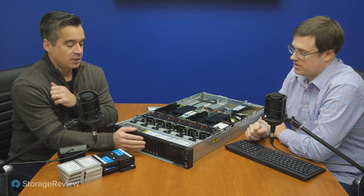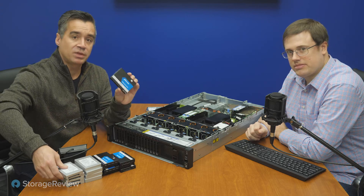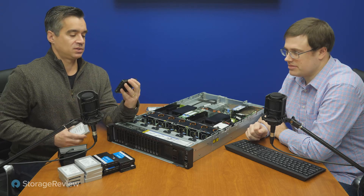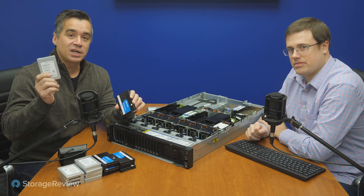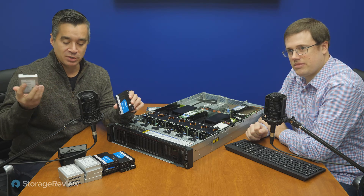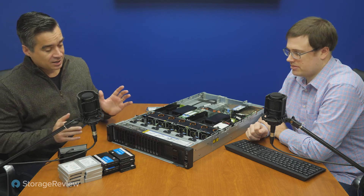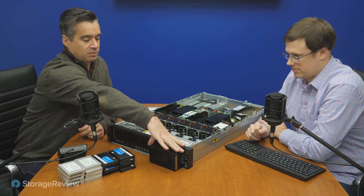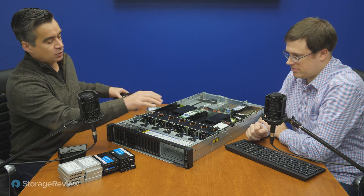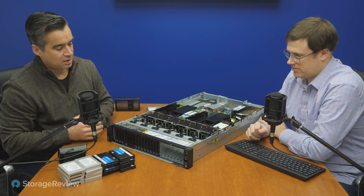These are at least NVMe, and in our testing you'll see a couple different sets of drives. We worked with the Micron 9300 and the SK Hynix. These are the PCIe Gen 4 drives — really pretty special 4TB-class drives. And then if you need even more storage in the front, this little module pops out and you can drop in another backplane and have eight more drives in there.